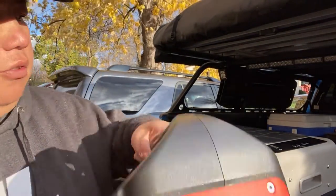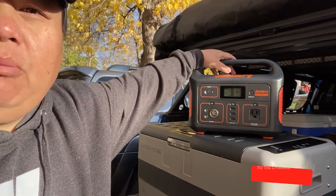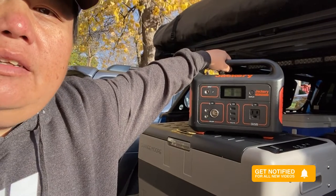For me, how I'm going to be powering this up inside my truck is through the Jackery. This is how I'm going to be powering up this bad boy. So let's go ahead and put the handles on and get it installed in my truck.